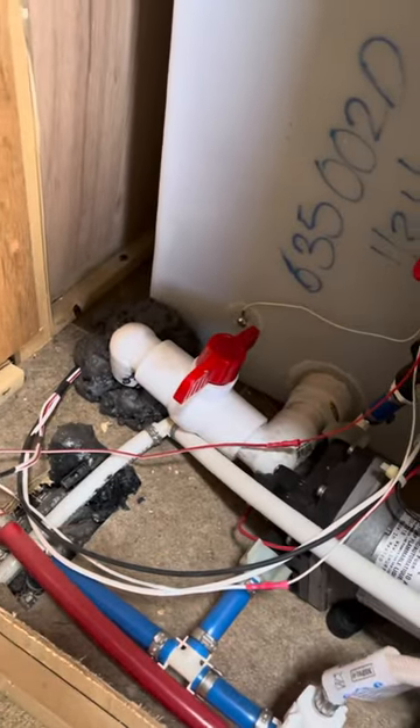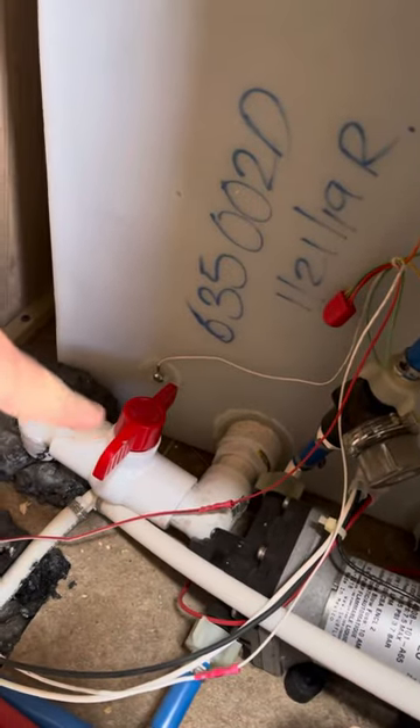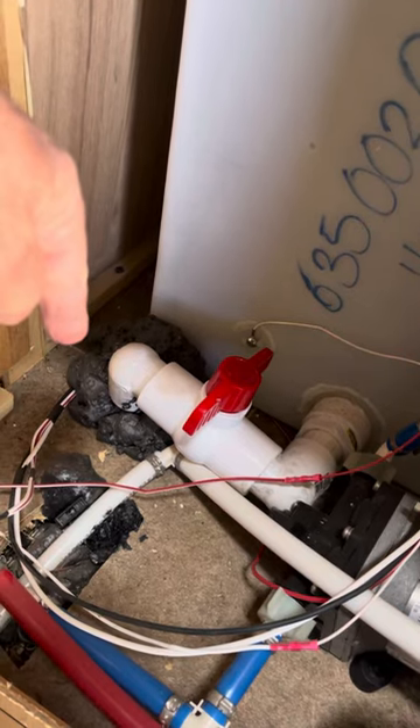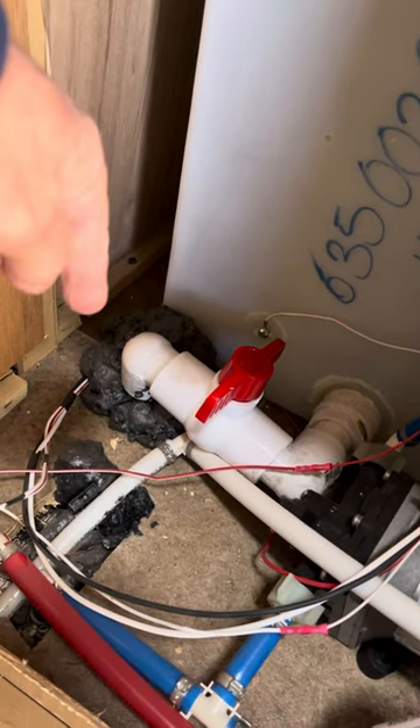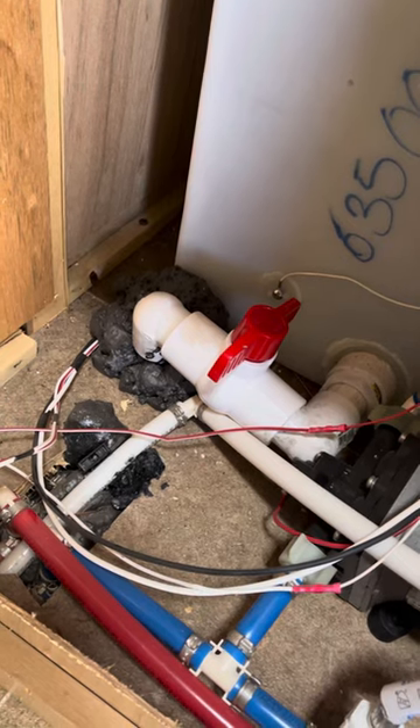There is your drain valve. When you want to drain the tank from the bottom of the tank, your drain valve goes down underneath the coach and ends up dumping about right over your rear axle. I didn't see any electrics or electronics down there, so it looks like it's okay.